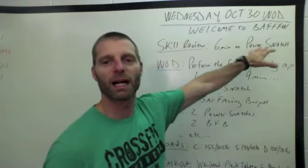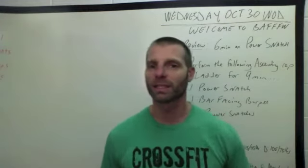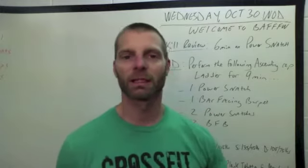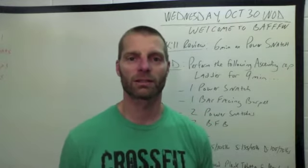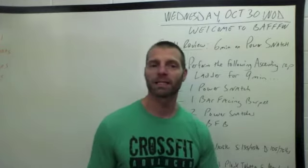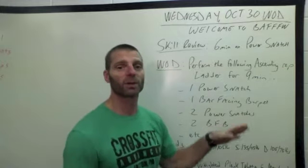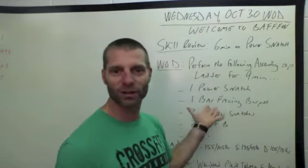Skill review: six minutes on the power snatch — barbell power snatch. I know we just did kettlebell snatches yesterday, and that's okay, because the barbell snatch is very different from the kettlebell snatch. I didn't remember that when I did the programming, but I remember it now. It's alright.